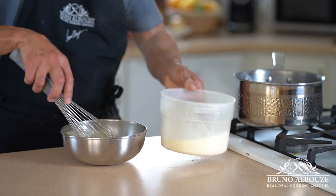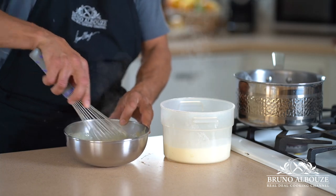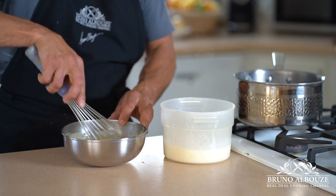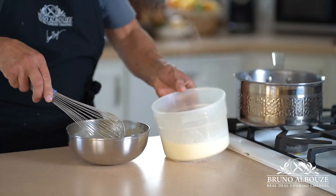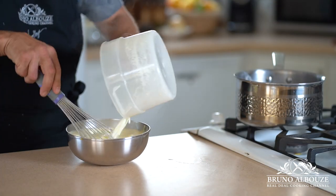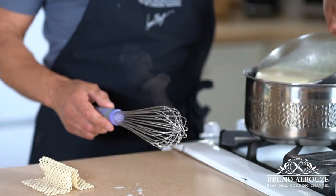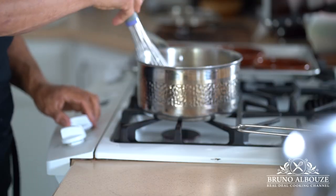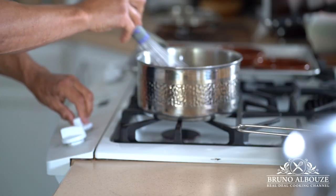Just like the crème pâtissière — pastry cream — sieve the infused milk and temper the egg yolk-sugar-starch mixture. Turn the flame back on medium and bring to a boil, whisking swiftly. Yet Crema Catalana is simply a pastry cream made with less starch.